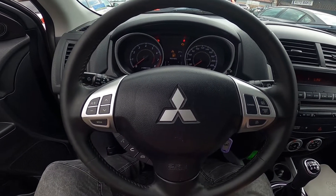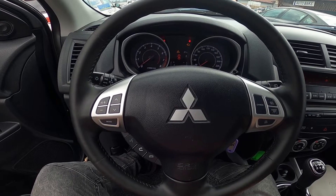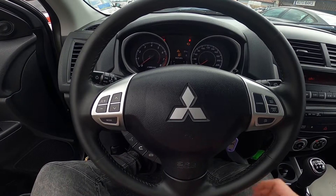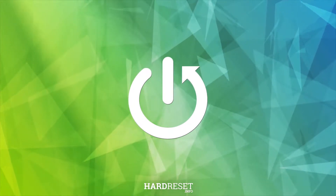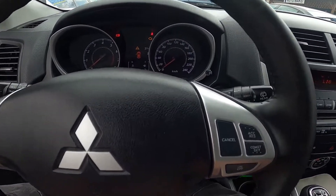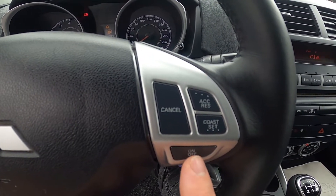Hello, today I'm in a Mitsubishi ASX. In this video I'll show you how to use cruise control. Let's take a look at the panel on the right side of the steering wheel — right here we've got this button, simply press it.